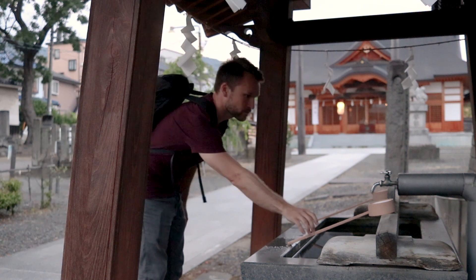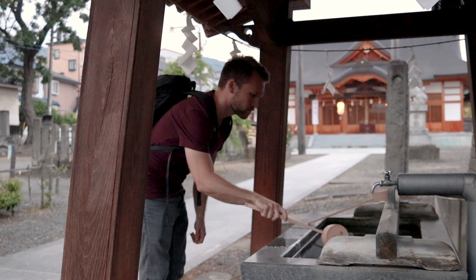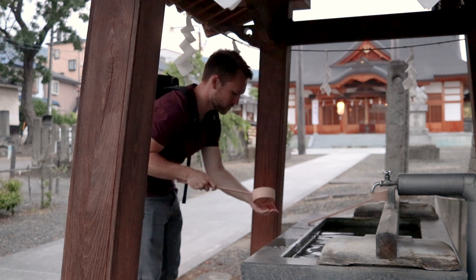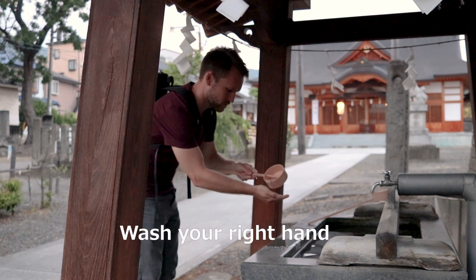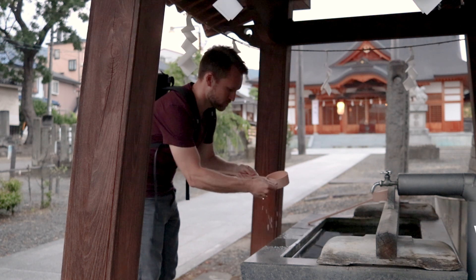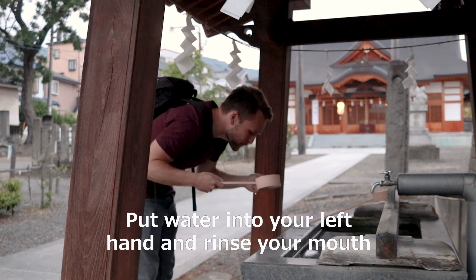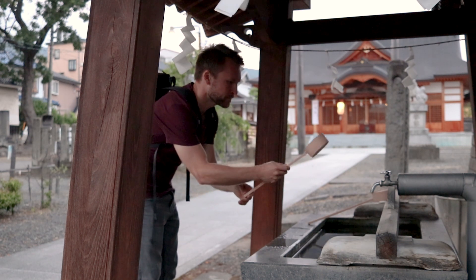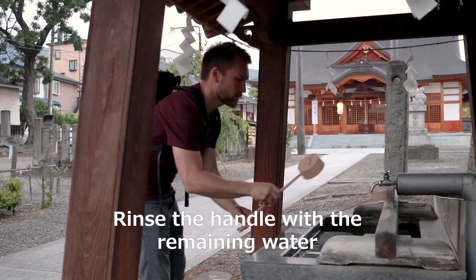Approach the fountain and check the ladle to make sure it's clean. Fill the ladle with water. Wash your left hand, then your right. Next, fill your left hand with water from the ladle and rinse your mouth. Spit into the rocks. Finally, wash the handle with the remaining water.